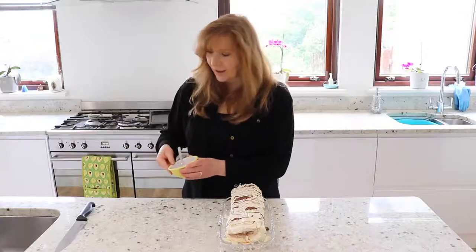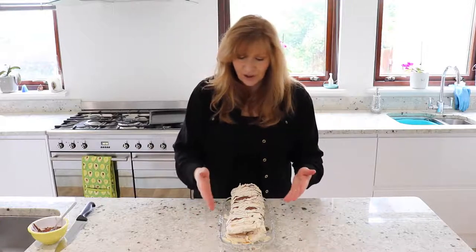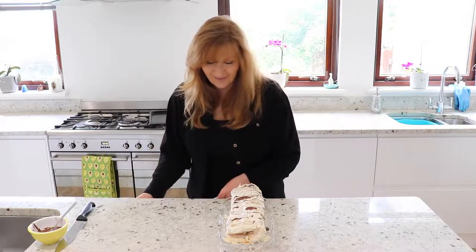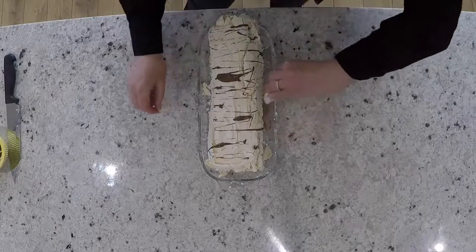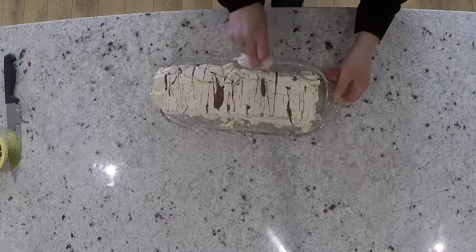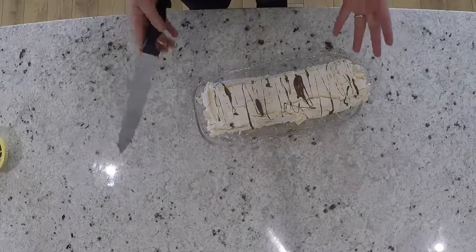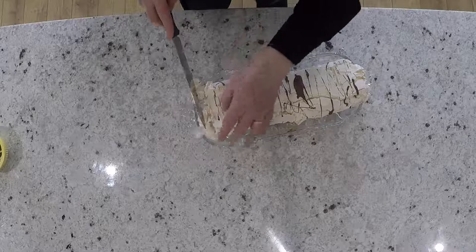That looks pretty good and I know it's going to taste really nice. I'm just gently brushing in these little bits of meringue and taking away any big lumps of Nutella with a little bit of kitchen paper. People don't really care anyway — when you start to slice it and they see how delicious it looks, they just want to taste it. You can also sprinkle a little bit of icing sugar or cocoa powder if you like — I think a little bit of melted Nutella is quite nice.